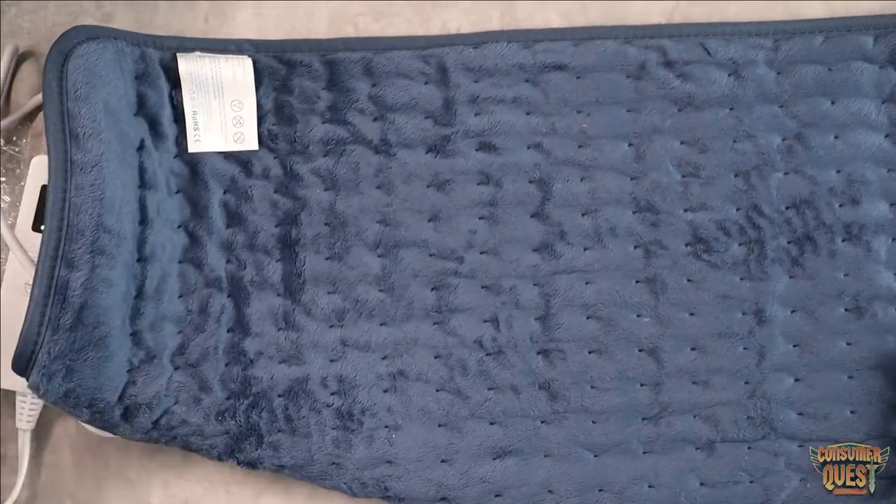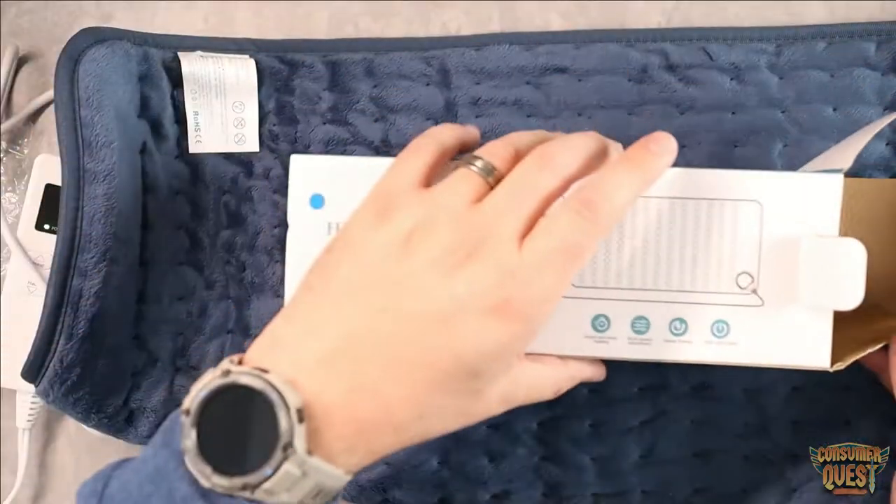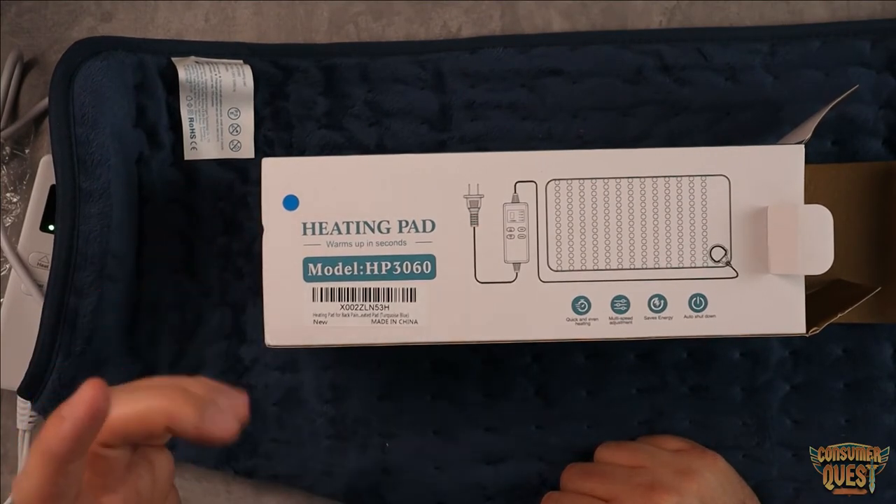But guys, if you're looking for something that's just reasonably priced and a nice little heating pad, definitely consider checking this one out on Amazon. As usual, I hope this video was helpful for you and I'll see you in the next one.